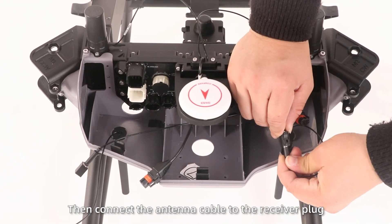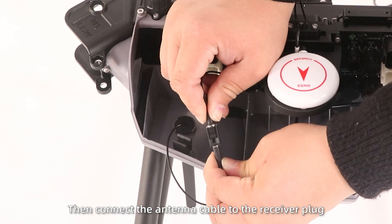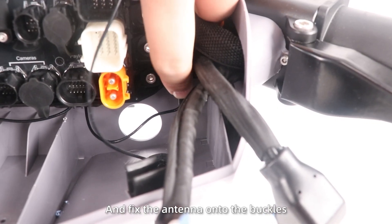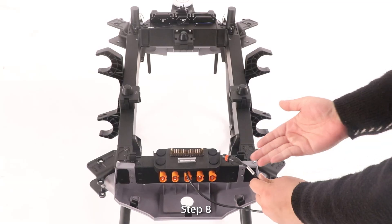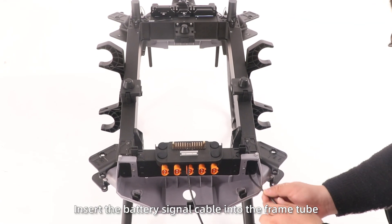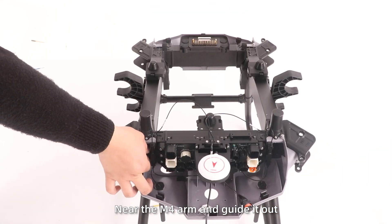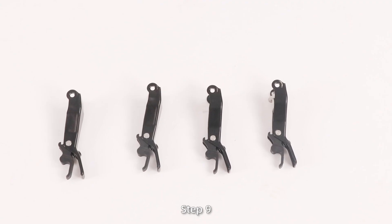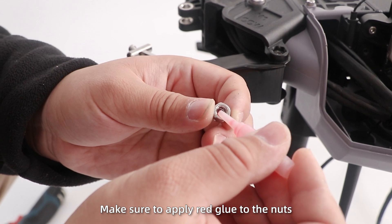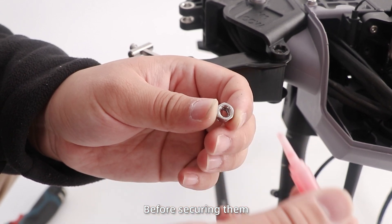Connect the antenna cable to the reservoir plug. Attach the antenna buckles to the tube, and fix the antennas onto the buckles. Step 8: Insert the battery signal cable into the frame tube near the M4 arm and guide it out. Step 9: Fix the four locking handles. Make sure to apply thread glue to the knots before re-securing them.